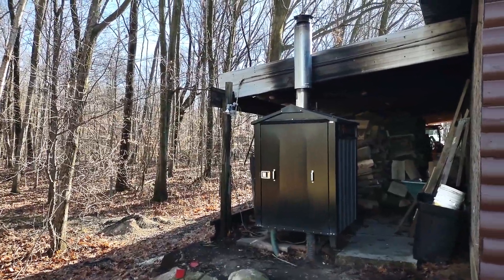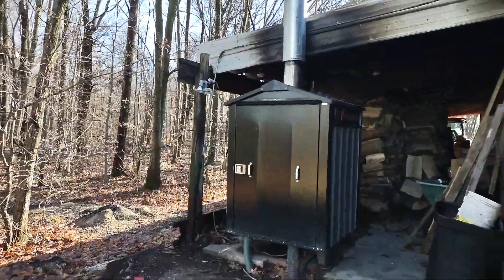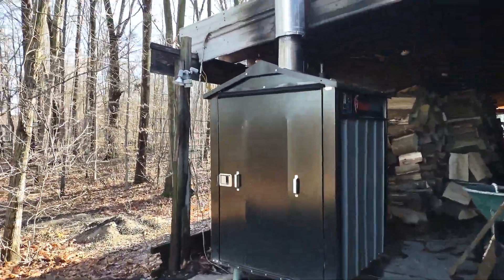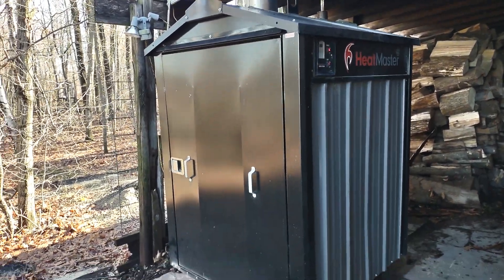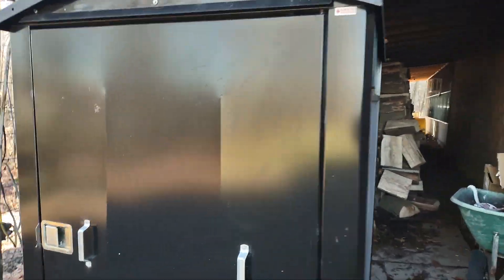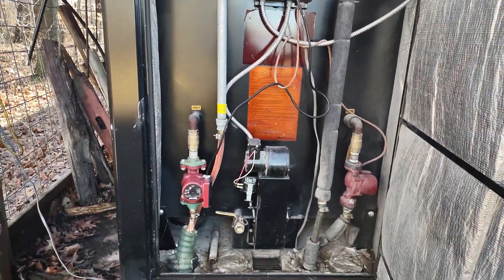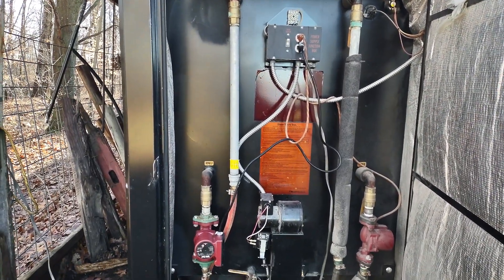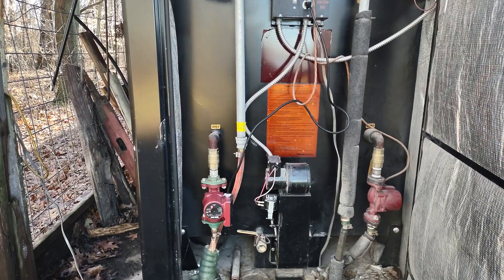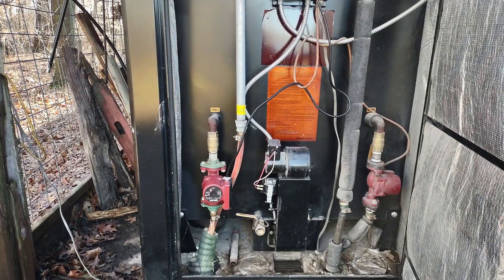So first of all, standard wood stove — I have my Heatmaster. They're made in Canada, highly recommended. I have the C250 series titanium, and it's been working great. The back of it is just your standard setup. I have two zones: one on the right goes to my house and heats my entire home, about 3,000 square feet, and the one on the left is going to my garage and my shop, and I'll explain that in just a moment.